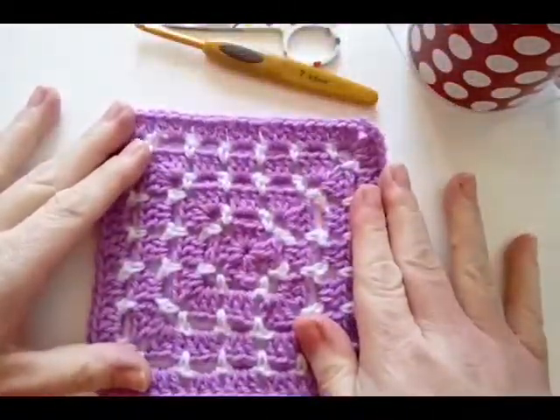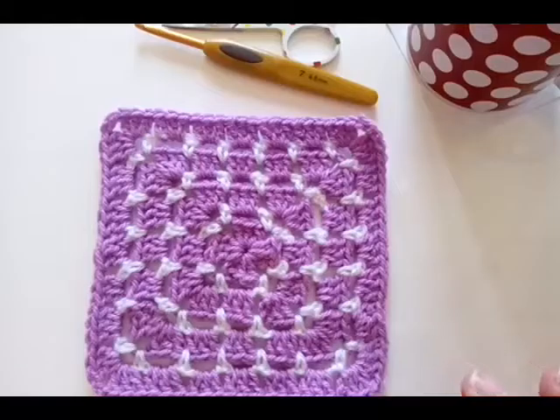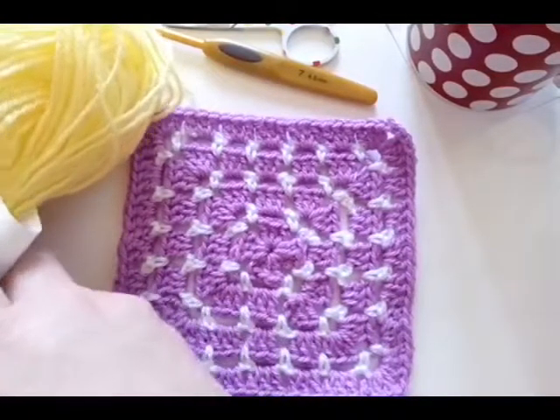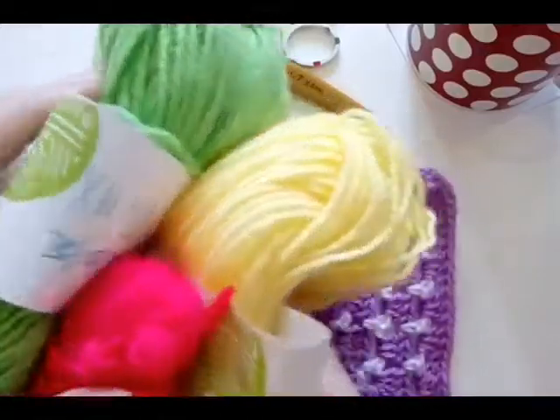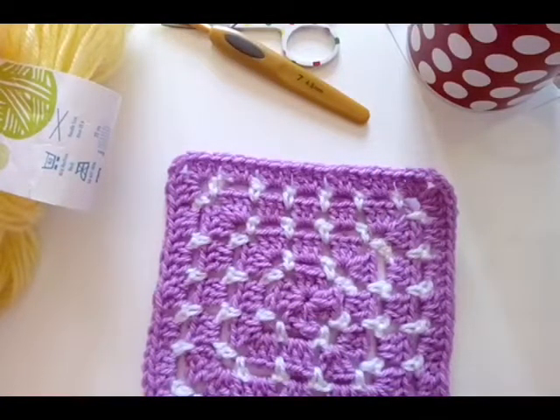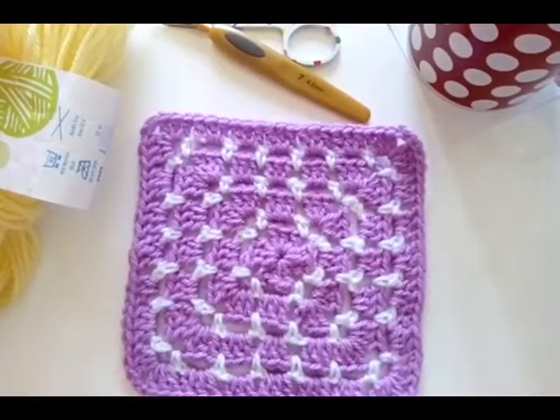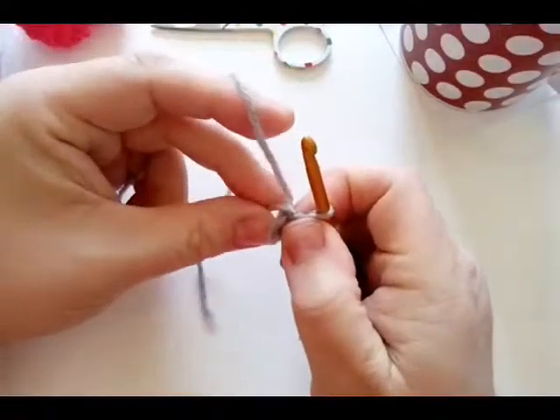I did this one in two colors to show you how effective that looks if you're just using two colors. But today, where the white is on here, I'm going to mix it up and use three different colors — one for each round — and I'm going to use my gray for my main color. So grab your things and let's get started.